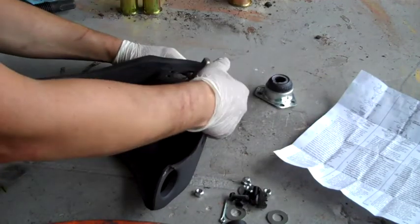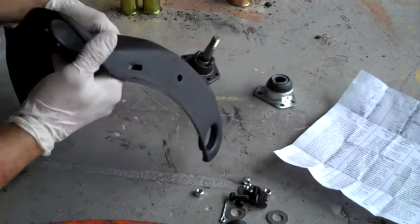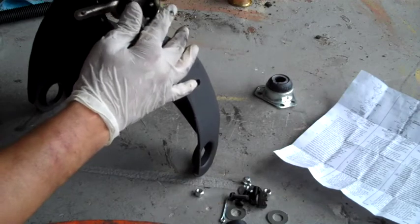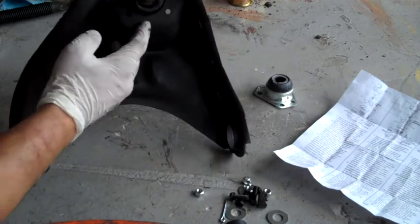So you've got your control arm all nice and painted, looking all pretty. It's time to start putting parts back on it. I'm going to start with the upper control arm ball joint. This is pretty straightforward. The ball joint goes in like so. Make sure you line up the bolt holes right here.